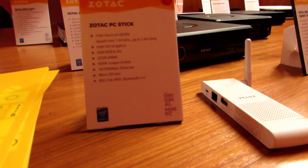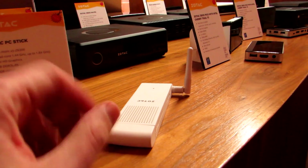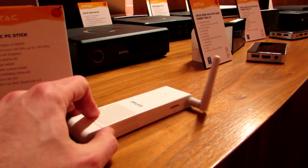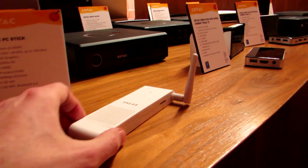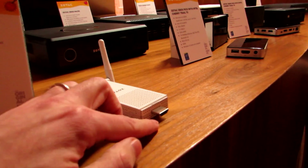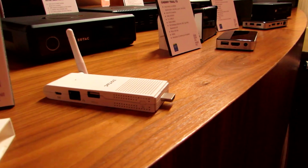One of the more interesting models here is this Zotac PC Stick. It is a small device that you can plug directly into the HDMI port of a television to basically turn it into a Windows computer. It's powered by an Intel Cherry Trail processor, has 2GB of RAM, 32GB of storage, HDMI, 10x100 Ethernet, 802.11ac Wi-Fi, and Bluetooth. You can see here that it has an HDMI connector right on one side, so you just plug it straight into the HDMI port.